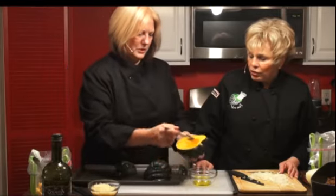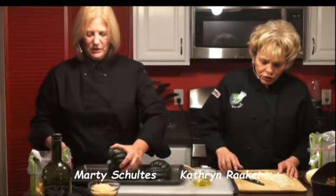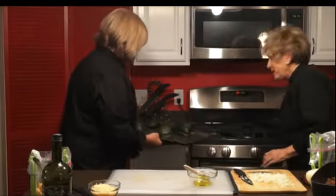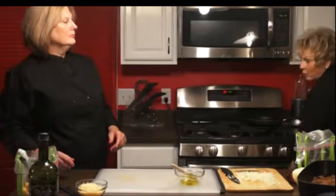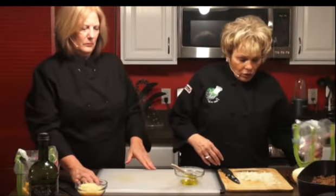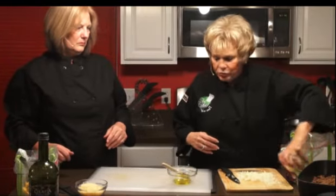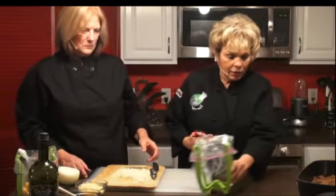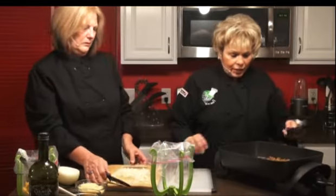I love spaghetti squash too. So what we're going to use for our filling is some sweet Italian sausage. Put those squash in the oven — we preheated to 425. In a few minutes they'll be done. In the meantime, we are going to take our skillet and brown the sausage in the electric skillet. Just brown these babies up.